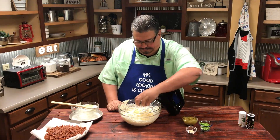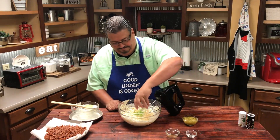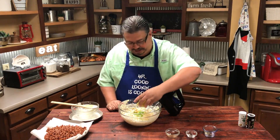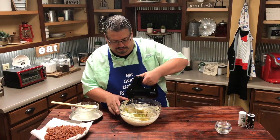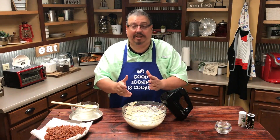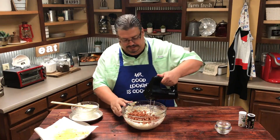Now we're going to add in the Worcestershire sauce, the garlic powder, the green onion — not an onion thing, but you've got to use it sometimes — and the green chilies. This is going to be good. We're going to combine all that together. Don't over mix it, just kind of combine it together real good. Once you get all those ingredients put together, you're going to add the sausage that you drained back into the mixture, and we're just going to combine that just a little bit.